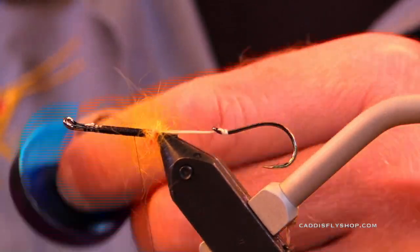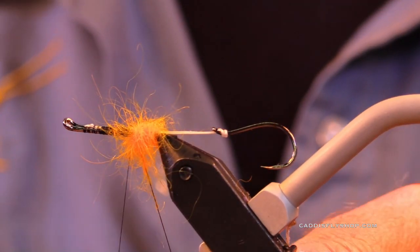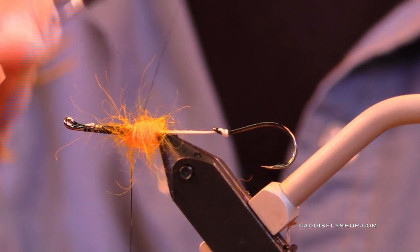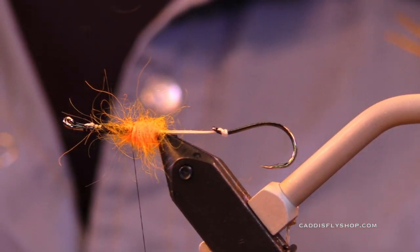So I thought I'm going to copy that. This may not be an exact copy, but it's my version of a really buggy-looking fly to swing for trout or steelhead.